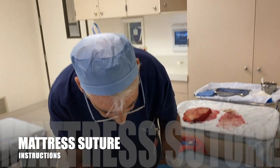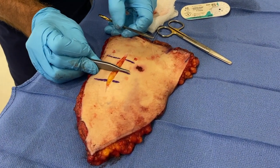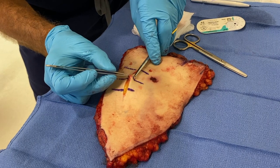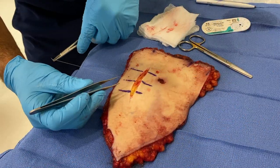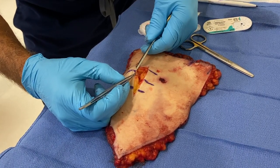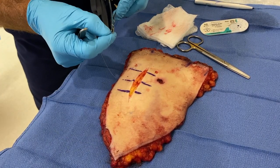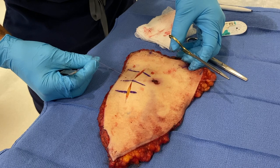Now we're going to do a mattress suture — a vertical mattress, meaning all of my stitch is going to be going in this direction. First, I'm going to pick up my tissue by the dermis and go in relatively far away from the margin. Then I'm going to go straight across, picking it up by the dermis so I don't crush the skin. If I keep holding on to the tissue with my pickup, the needle won't be able to go anywhere. Now I have my simple stitch.